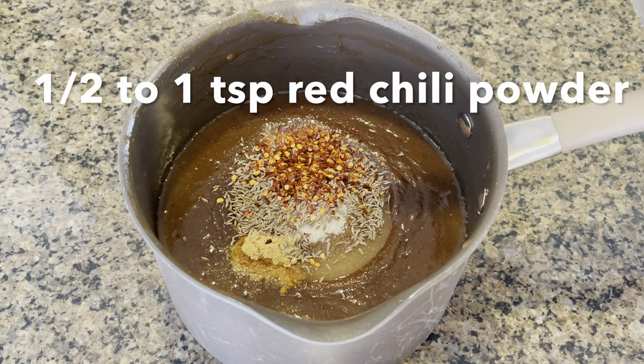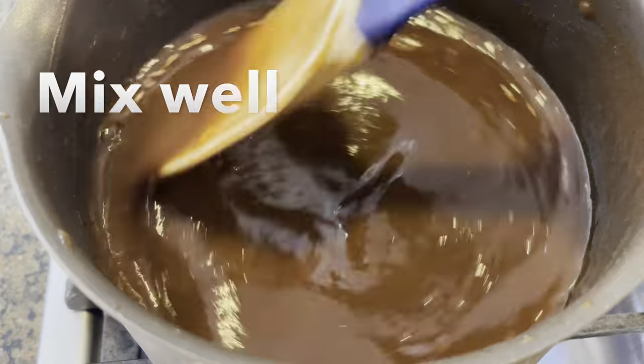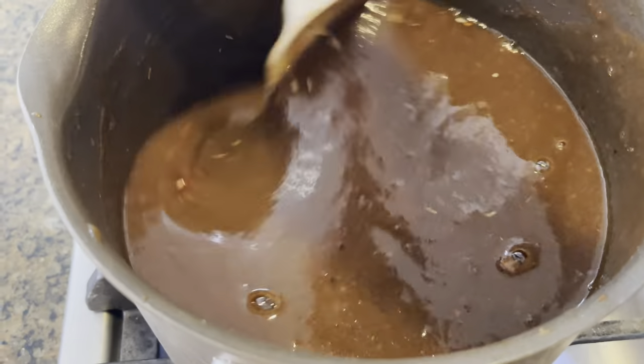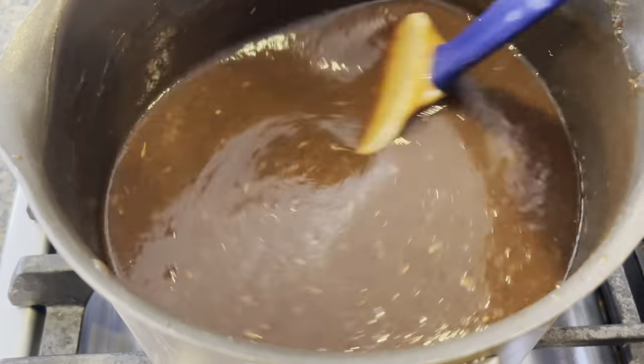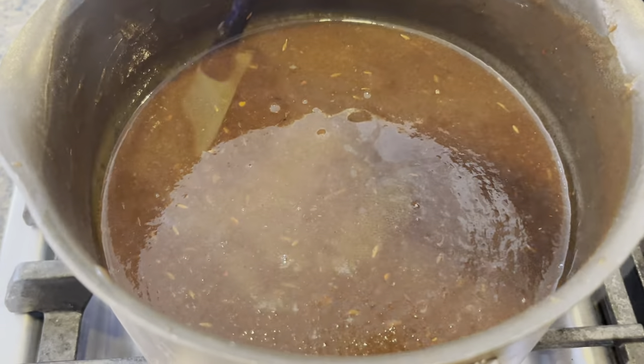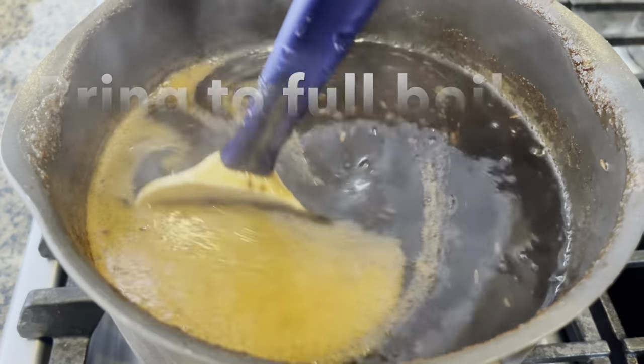You can add half to one teaspoon of red chili powder. Now place your pan on the stove on medium-high heat and mix everything really well. Bring this to a full rolling boil on medium-high heat.